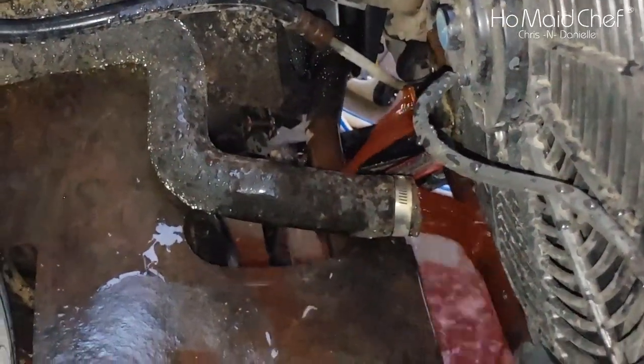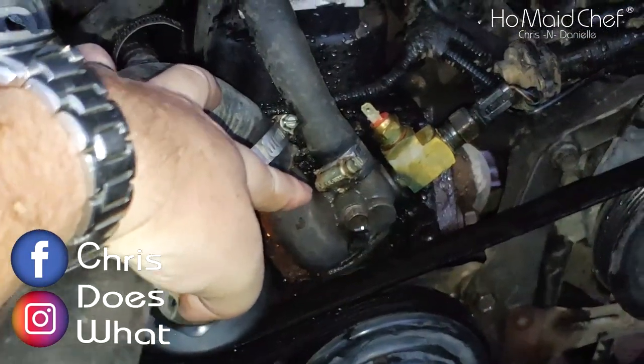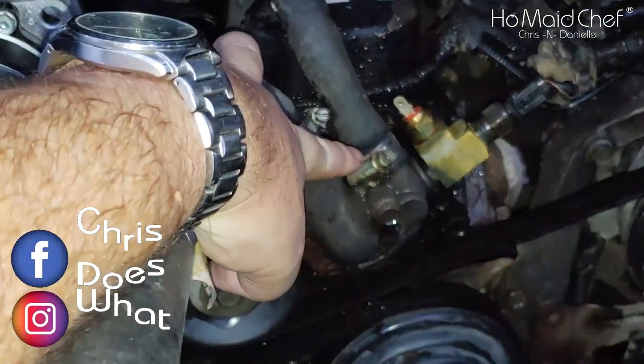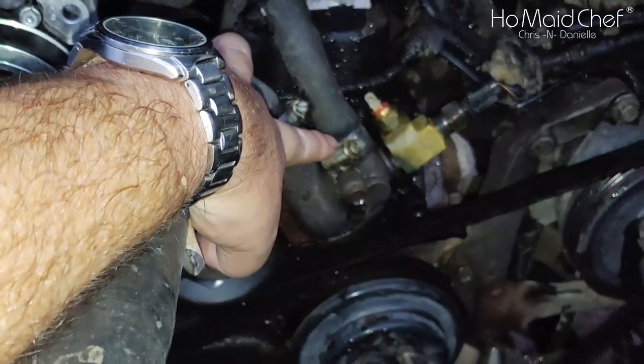I've seen others where they say you have to take out the thermostat, which is right here, to drain it. But you can also bypass that step by just taking out the hose for your heater core, and you can flush your heater core at the same time.